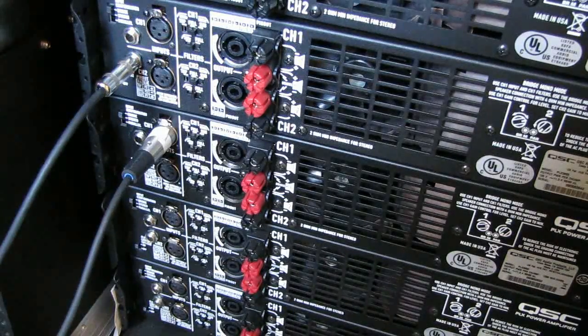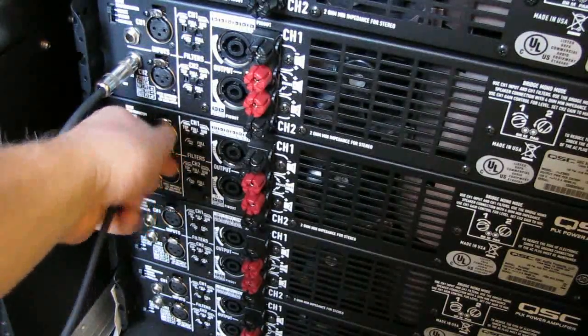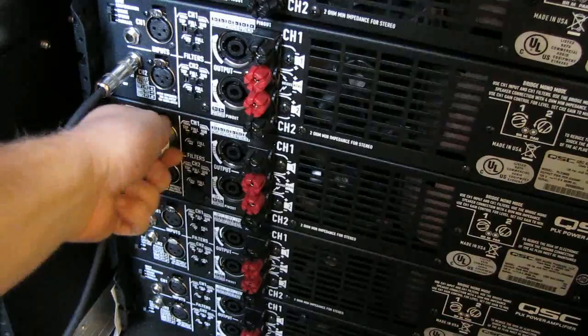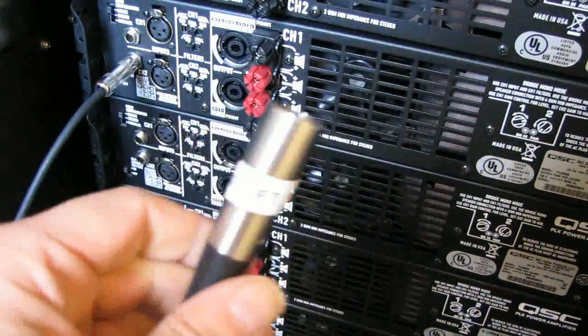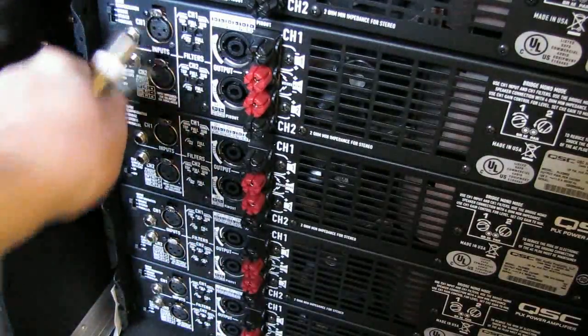Once again, this is not a video on how to manage ground loops — it's just something to consider, especially if you're running a lot of amplifiers. Daisy chaining does work, but you really need to think about having the ability to lift the ground just in case.